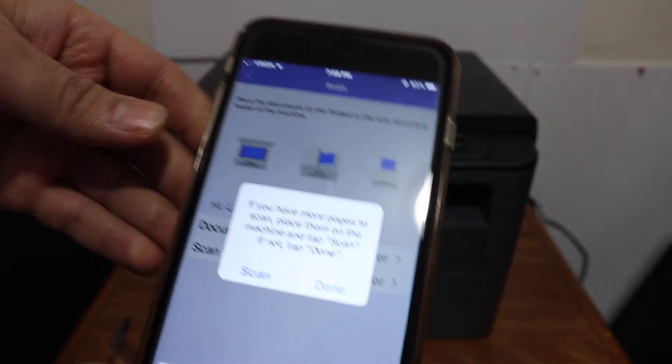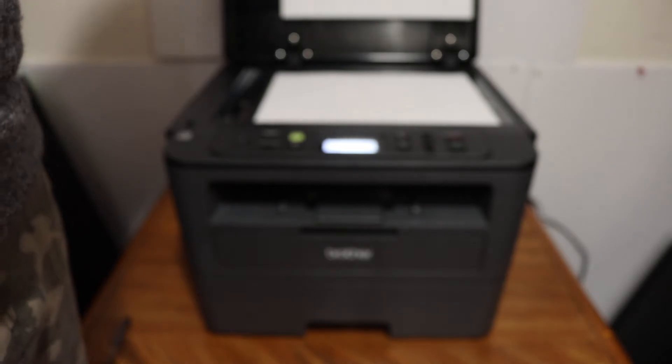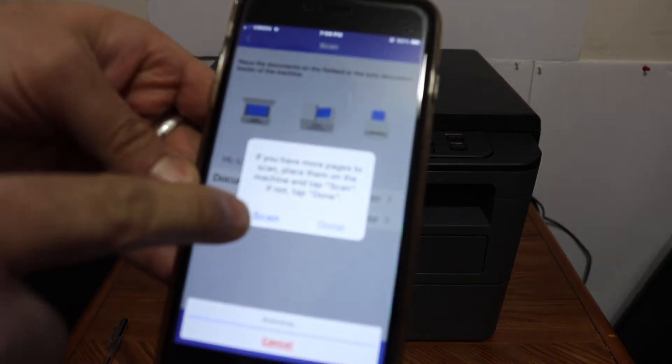There is a message on the screen — if you want to add more scans, you simply have to place the second page facing downwards and click on the scan button again.